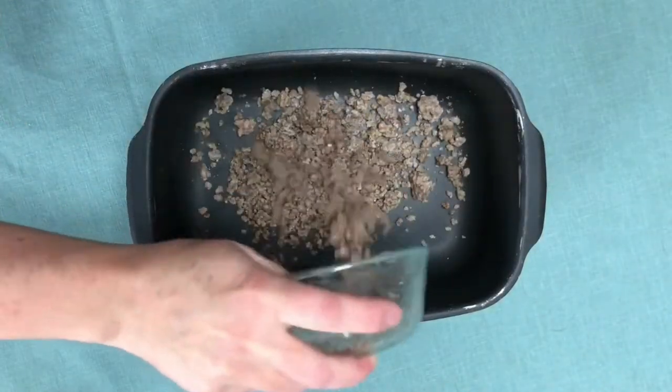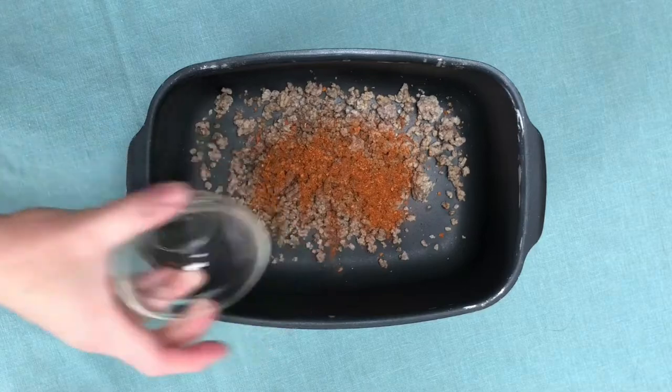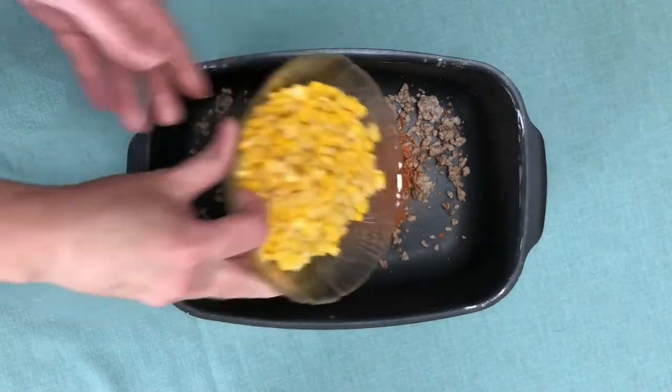First we're going to start with some ground beef and just put that in the slow cooker. Then we'll add our taco seasoning, and after that we're going to add corn — this is canned corn, but you can use frozen corn if you'd like.